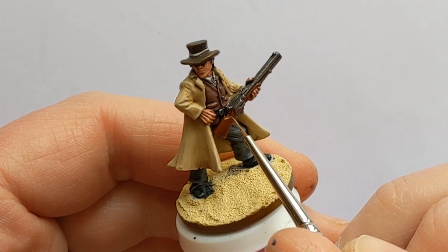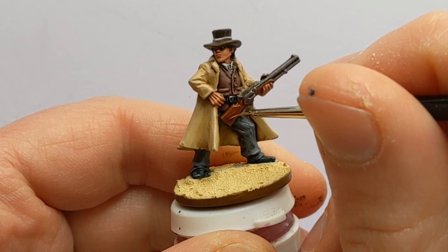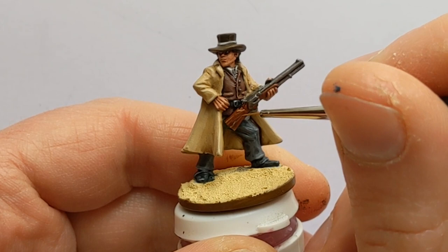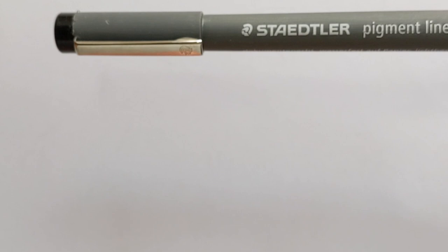This is Vallejo Light Brown — there's a little highlight and a bit of a wood grain effect on the rifle stock. You might have noticed that the eyes have been painted in: I did a dot of Off-White and then used my Staedtler Pigment Liner 0.05mm to dot the pupils in.